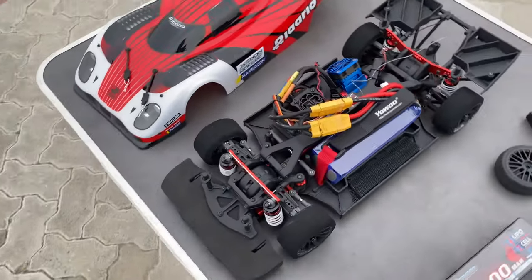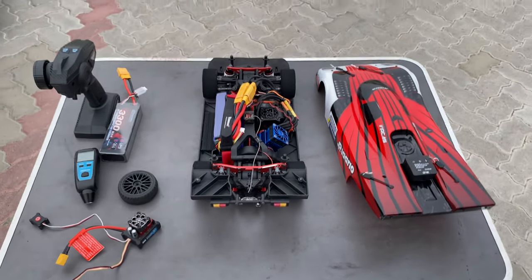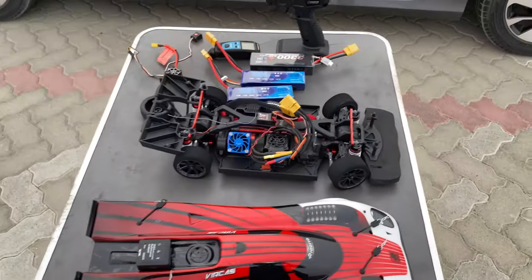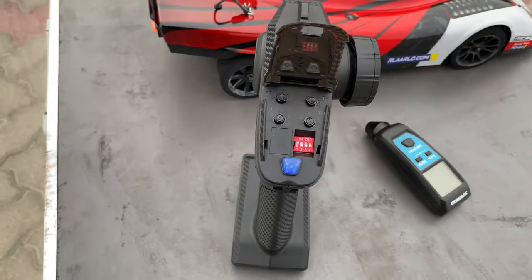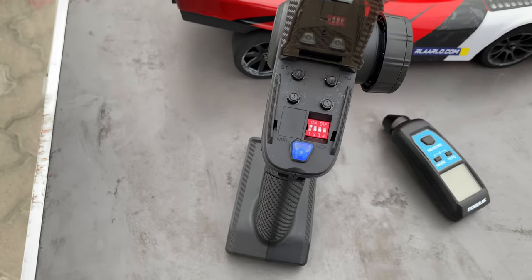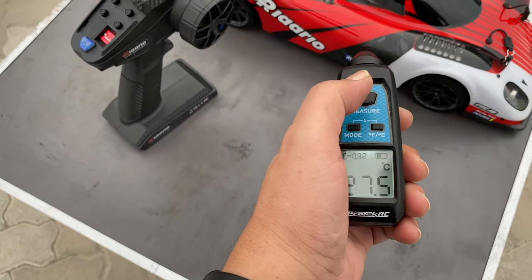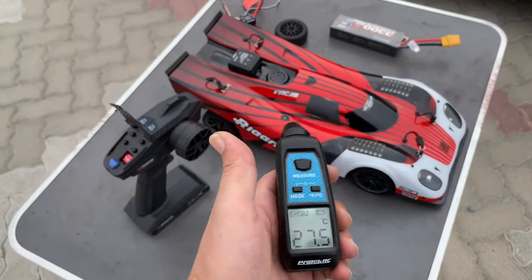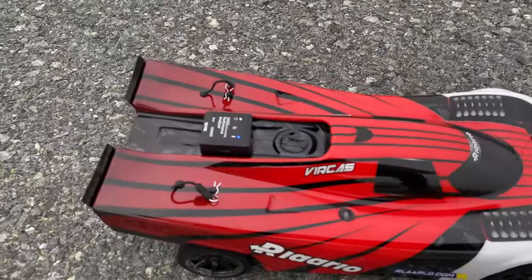The car looks like this with the battery fitted — 6S already inside. It will be crazy, I know, but I have to do it. I did a checklist: rear suspension fully compressed, I'll check the steering double rate and minimize it to 50 percent, maybe go to 25 percent. I'll keep my eye on the motor temperature and not cross 90 degrees. The front of the car is lower than the back — all right, zero doubt.